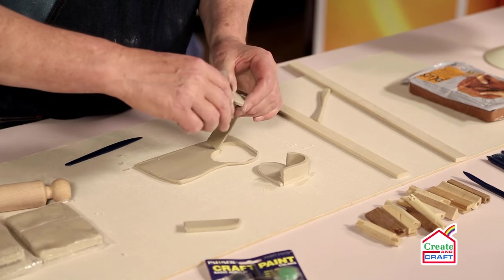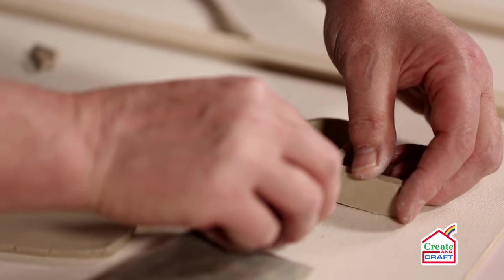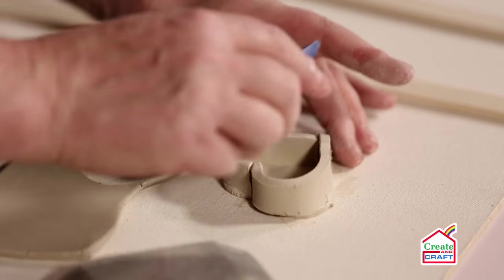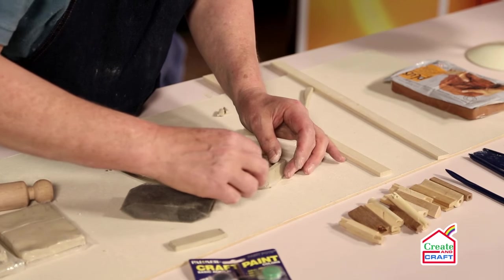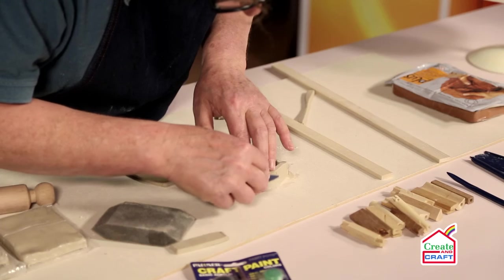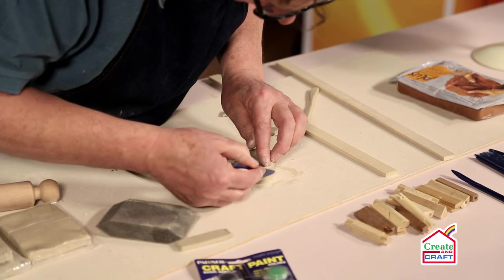Wet the end of this, join onto there, and then cut off the excess. Just a little bit of water, and we're going to smooth these two edges together. The same with the sides — this is basically smoothing the bottom into the walls, making sure we've got all the seams smoothed in.